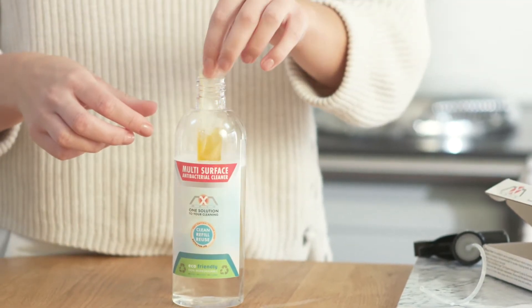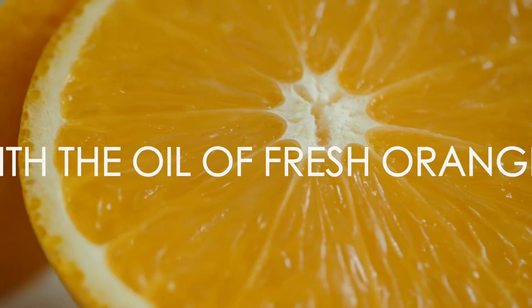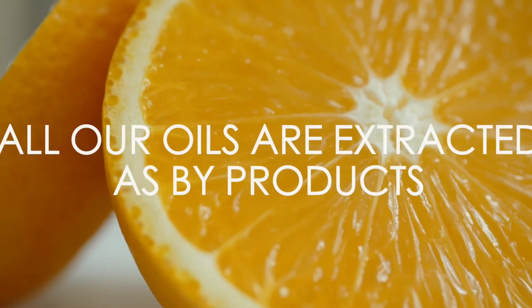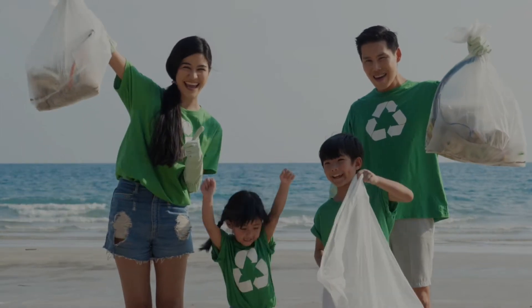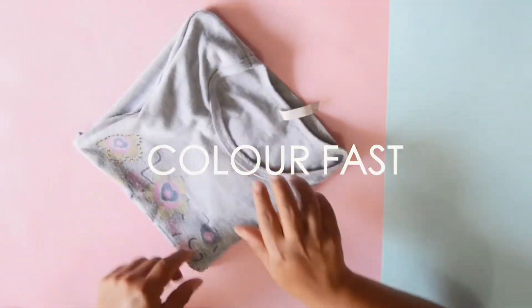Naturally scented with the oil of fresh oranges, all our oils are extracted as byproducts, ensuring we help reduce waste and help the environment. Before using MX 14, please ensure items to be cleaned are colorfast by applying to a concealed area first.